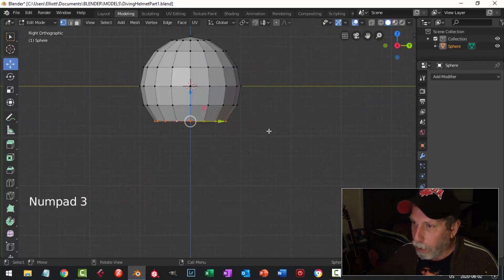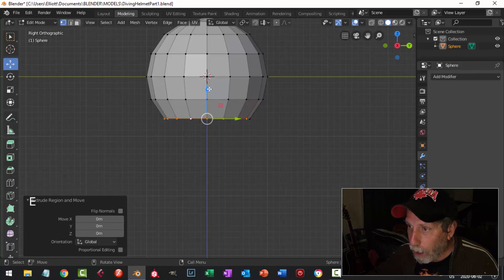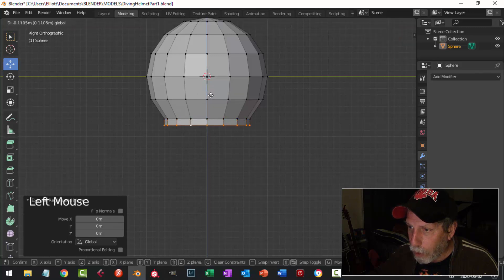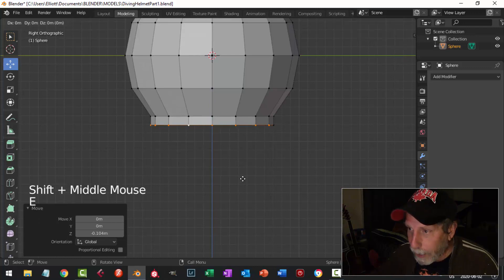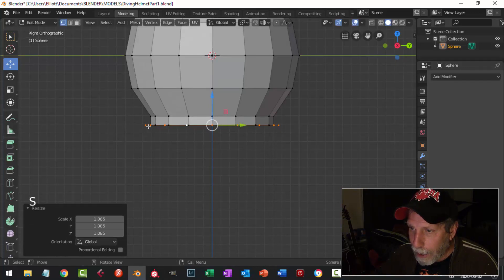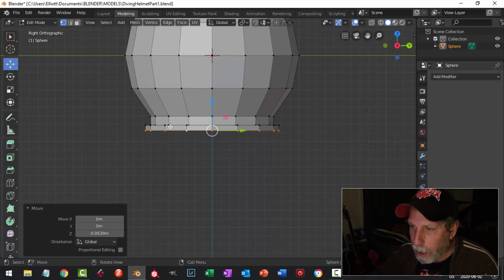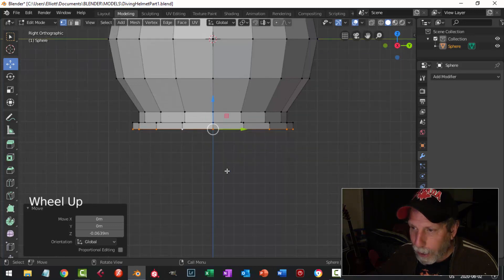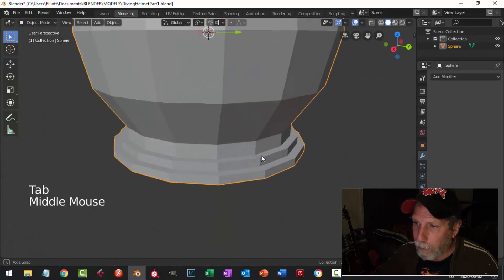Now I've got this lower part. I'll Shift+Alt+click that loop, look from the side with numpad 3, and we're going to make the neck of the helmet. I'll hit E to extrude and pull down to make the neck, then E and S to expand it out a bit. I'll extrude down again, go out again with E and S lining up my dots, then E to come down around the same amount.